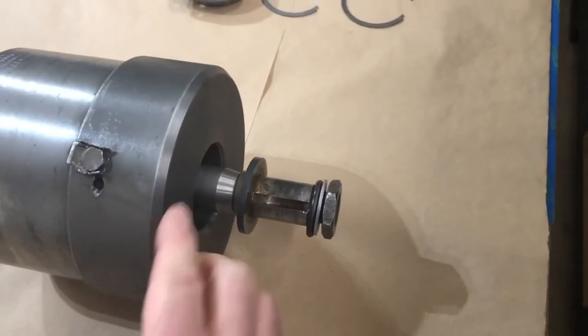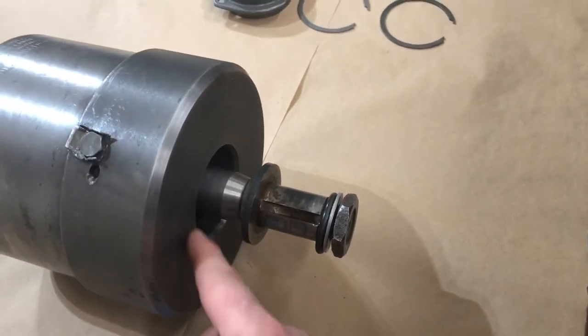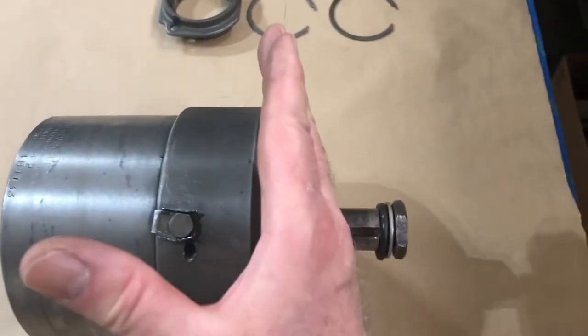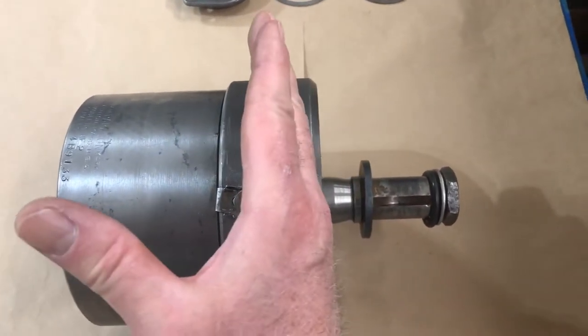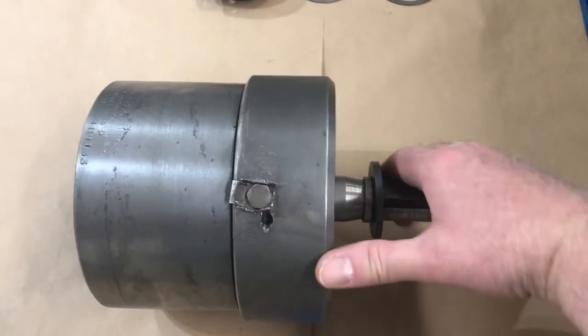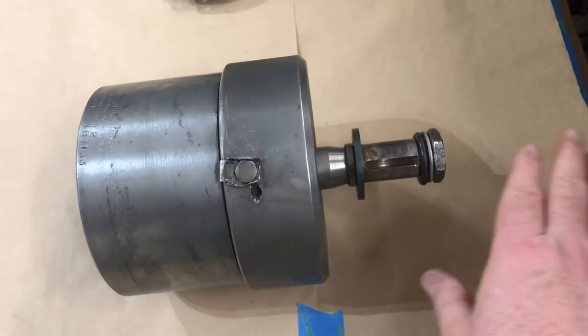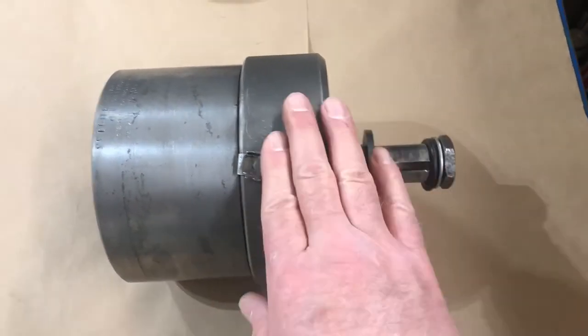On this hydraulic assembly, there's a mechanism that can apply hydraulic pressure to this region, and that engages the clutch plates that make this shaft and housing spin as one — so that would be the forward configuration.